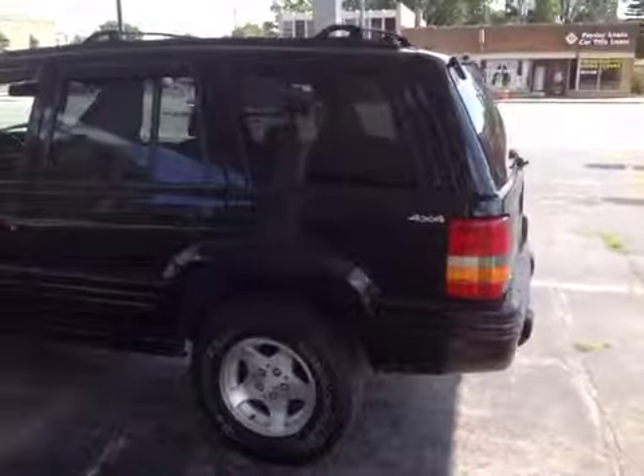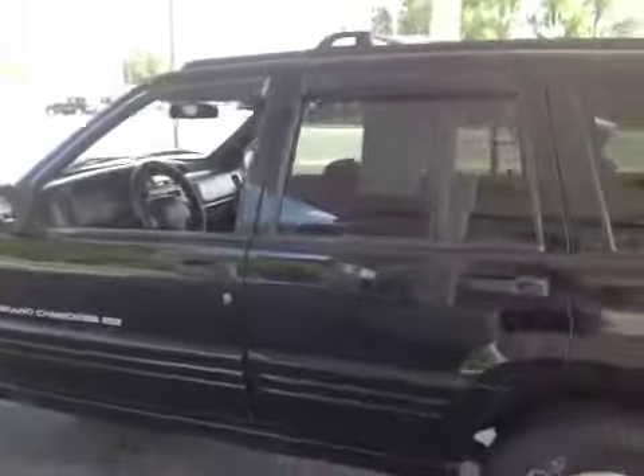Upon general inspection of the vehicle, going around the driver's side, you have a little door ding beneath the handle on the driver's side. As well, a little rust starting in the lower panel there, rocker panel.